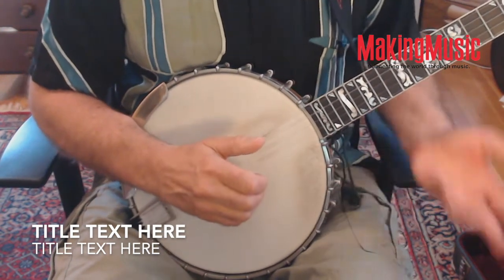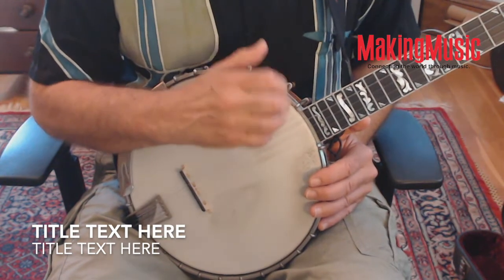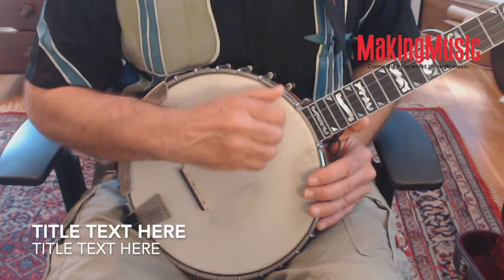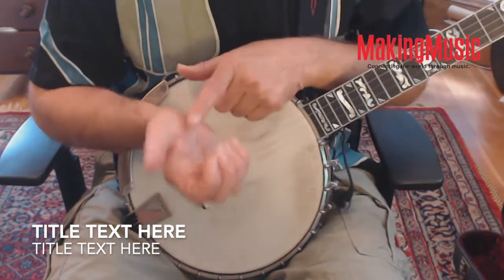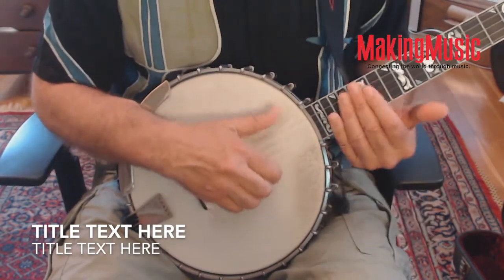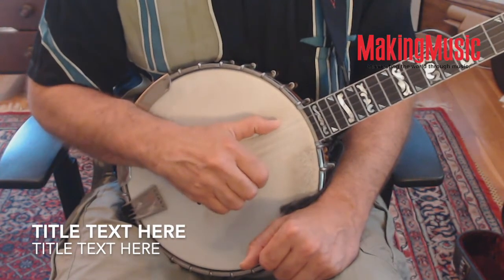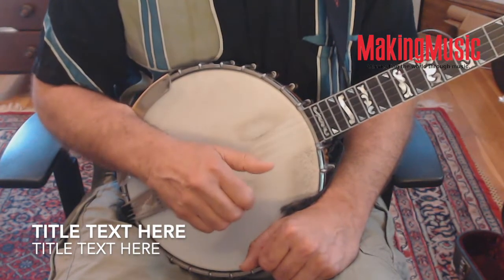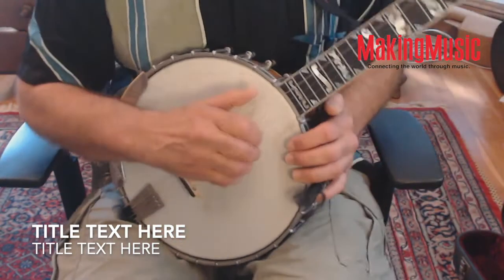The thing to notice while you're brush thumbing is that as you bring your picking finger across the strings, you should drag the thumb into the fifth string. As you do that, you'll feel some tugging here in the large joint of the thumb, and use that tugging to initiate the fifth string motion.